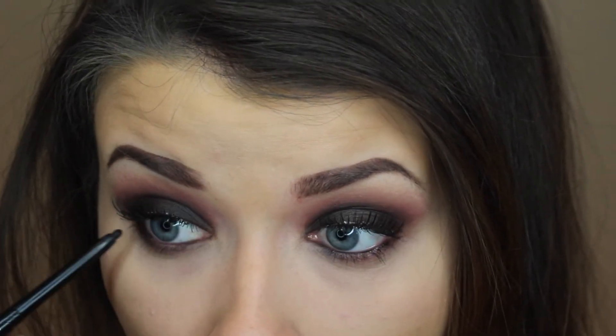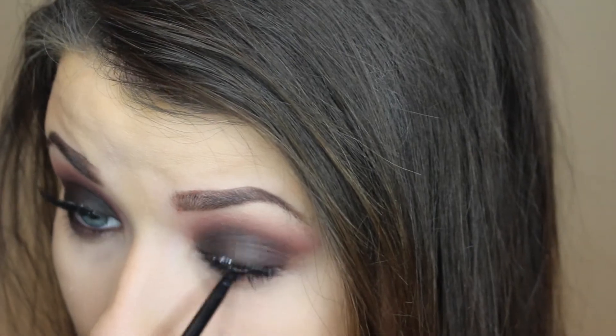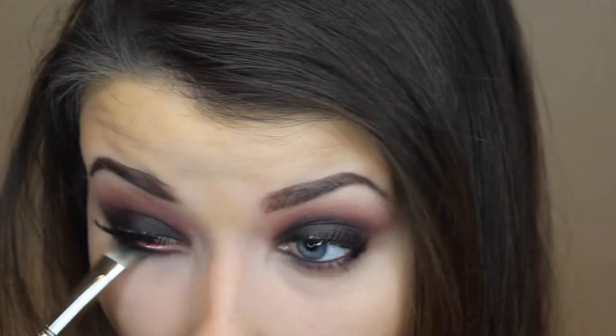Now I'm going in with black eyeliner and lining my waterline top and bottom. Then I'm going to take that blending brush and blend out my bottom lash line — this is just going to make everything more smoky and put together.